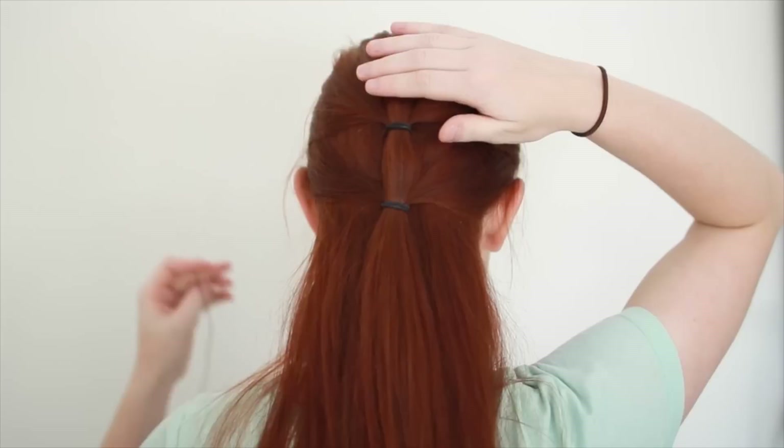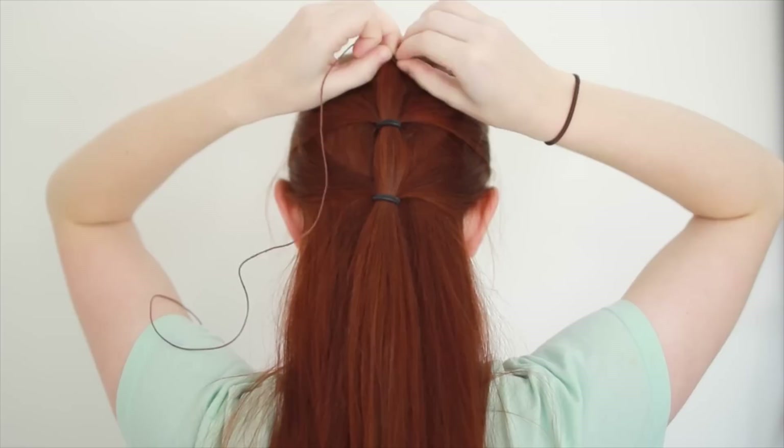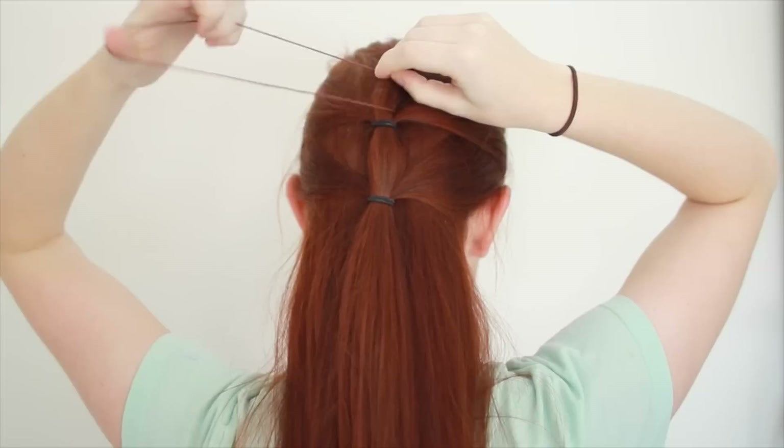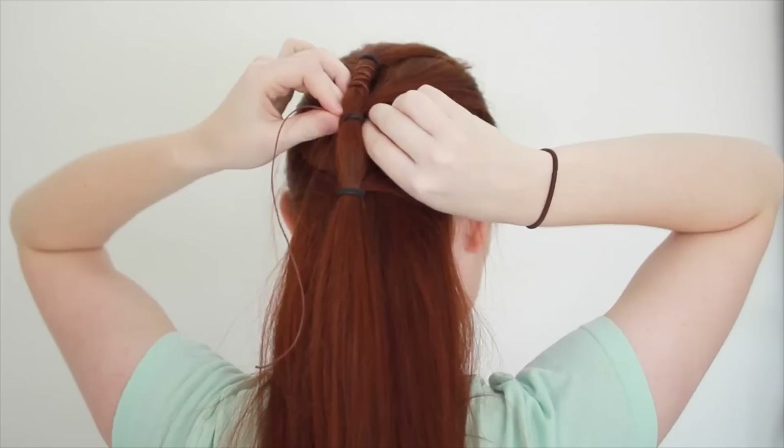If your hair is on the shorter side and there are little bits of hair poking out of the sections between the hair ties, using some cord in the style has the added bonus of tying these bits down and making the style look smoother. To add the string to the hairstyle, feed one end down through your top hair tie. Then start wrapping the string around the ponytail section between the first and second hair tie, making sure to wrap over the end of the string so that it is held down tightly in the finished look.